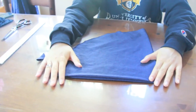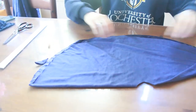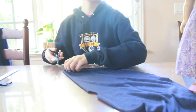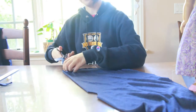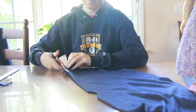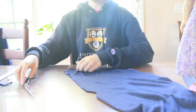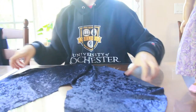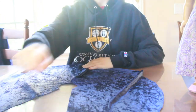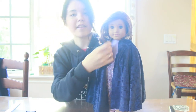Now I'm going to unfold it part way so it's only halfway folded. Then I'm going to cut along one of the top lines so that it opens in the front. That way when you unfold it, it makes a circle with a hole in the middle and a slit down the front. As you can see, the slit of the cape goes in the front and the circle serves as a neckline.